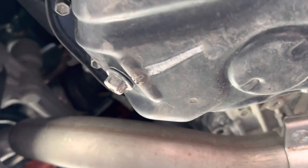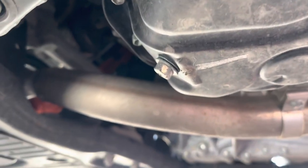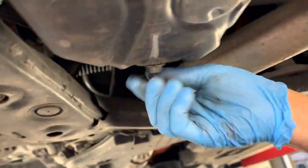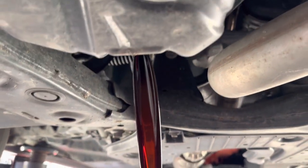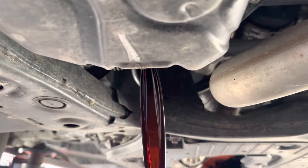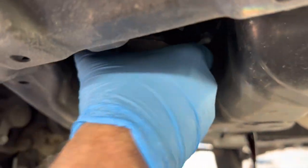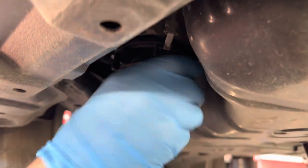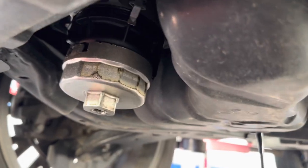To start, you need to raise up the vehicle or jack it up, and open the oil filter housing. There's a drain plug which is 14mm — drain the oil from the sump. While it's draining, undo the oil filter housing.